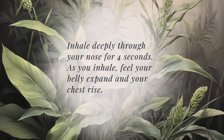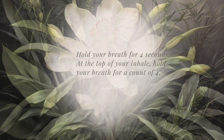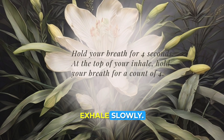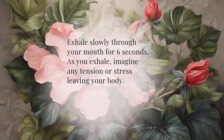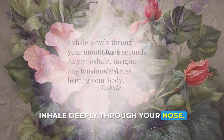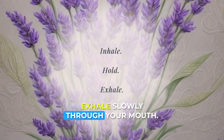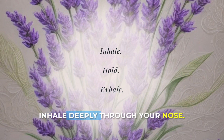Inhale deeply through your nose. One, two, three, four. Hold. One, two, three, four. Exhale slowly. One, two, three, four, five, six. Inhale deeply through your nose. One, two, three, four. Hold. One, two, three, four. Exhale slowly through your mouth. One, two, three, four, five, six.